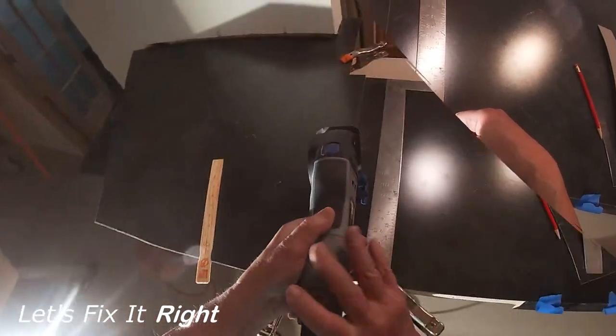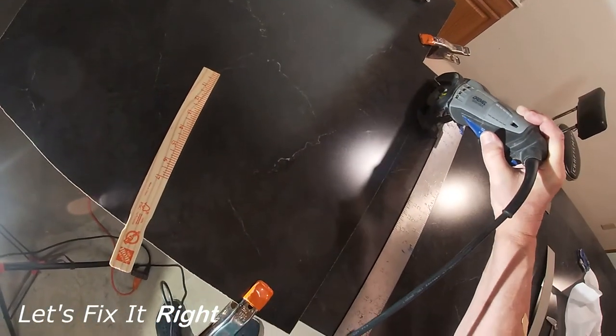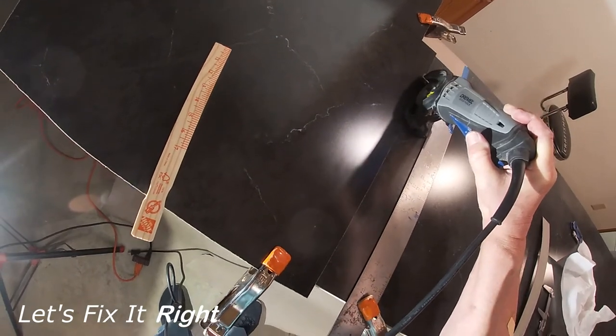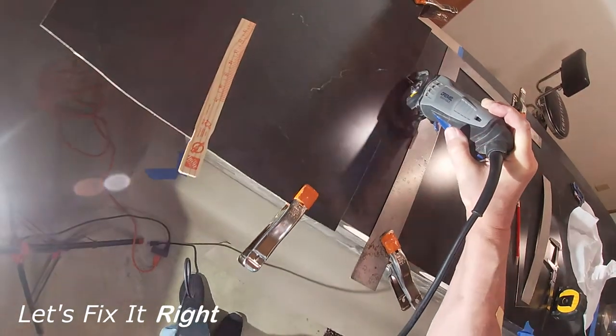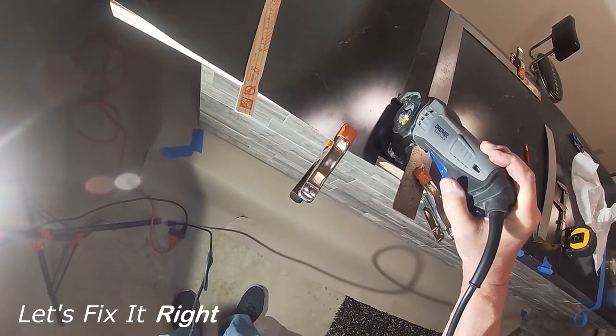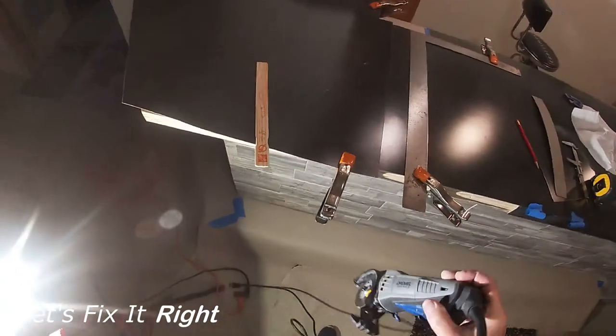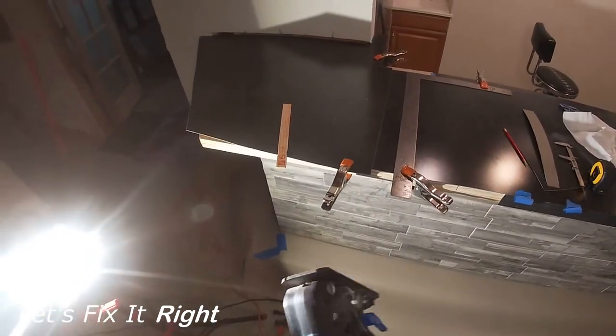Prior to cutting, I checked this distance by unplugging the saw and pulling the saw max down the cutting fence to ensure the saw max blade was going to provide an accurate cut along this line with a depth of two pieces of laminate. As I move the saw max down the cutting fence, the saw max will cut the laminate precisely along this line.